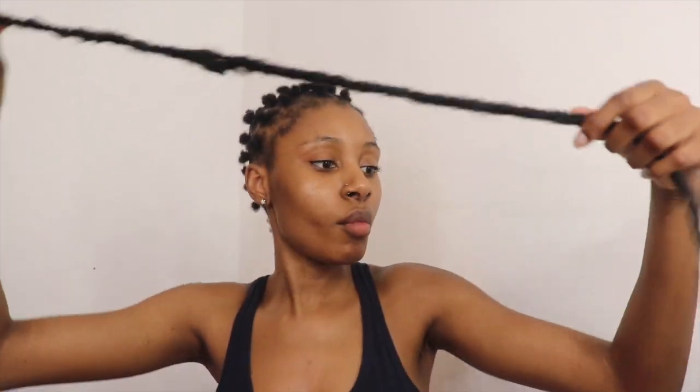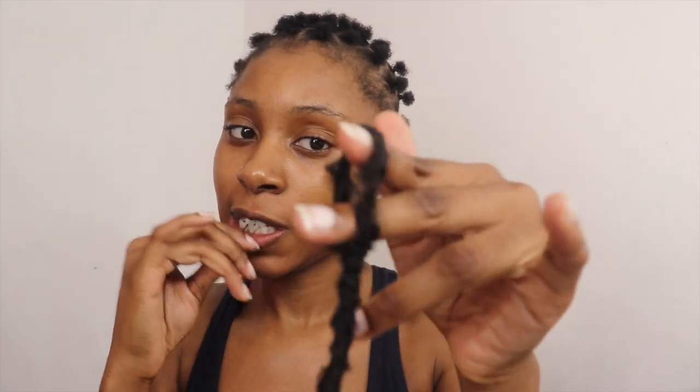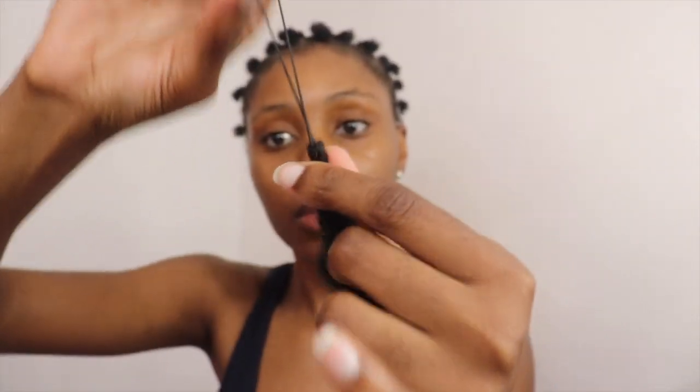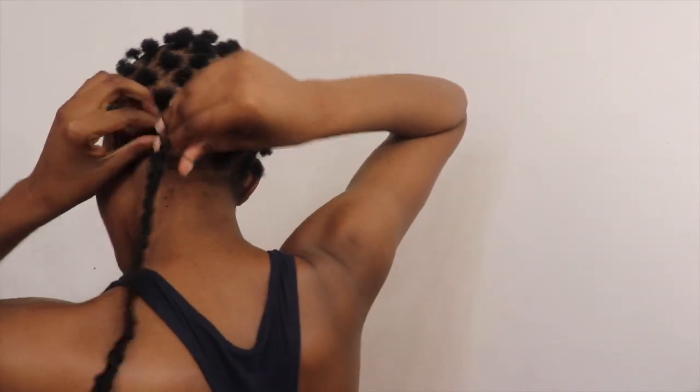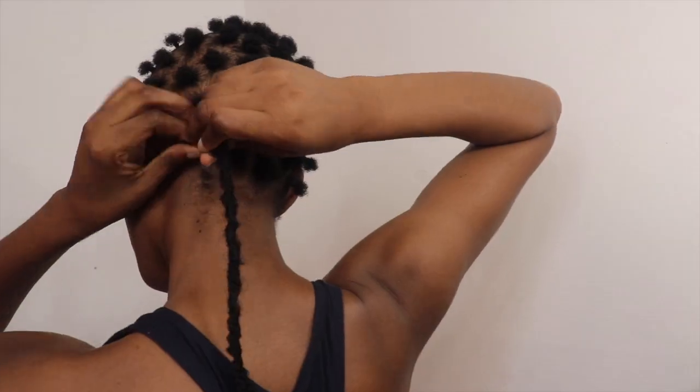Now that my lock is at the desired length that I wanted, it's time for me to install it. I'm going to take the top part of the crochet with the loop and use a rubber band to lock the rubber band and the crochet together. After attaching the rubber band to the crochet, I'm just going to use the rubber band and securely rubber band the crochets into my little puffs.